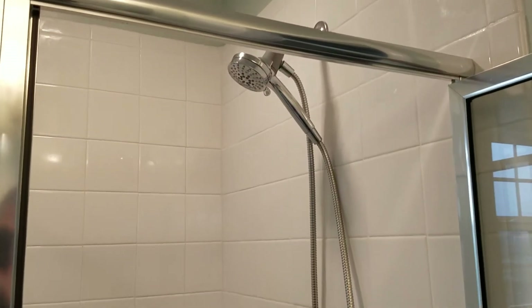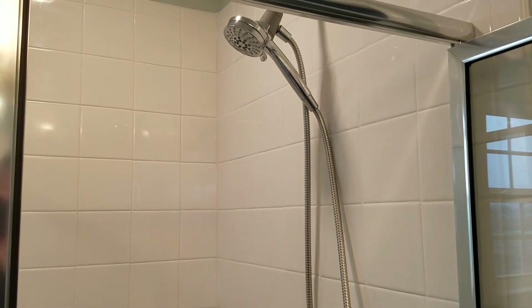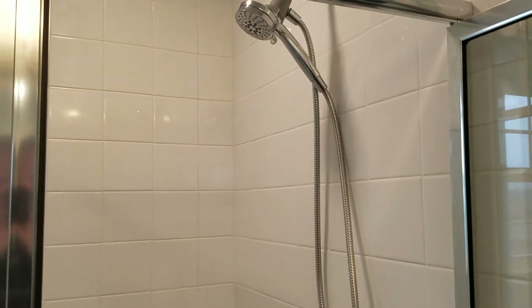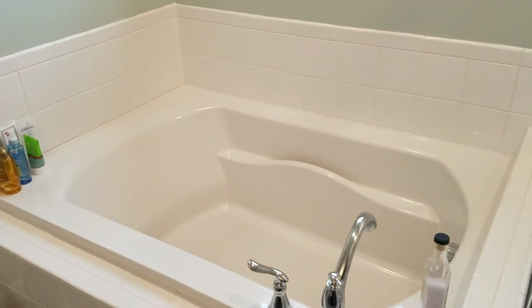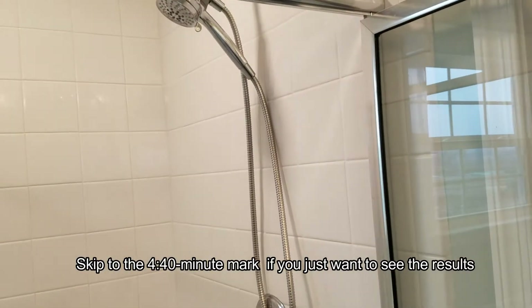Hello everyone. Today we're going to find out if we have enough hot water to take a shower and then fill up the bathtub enough to take a hot bath in our big bathtub here. So I'm going to do an experiment here.